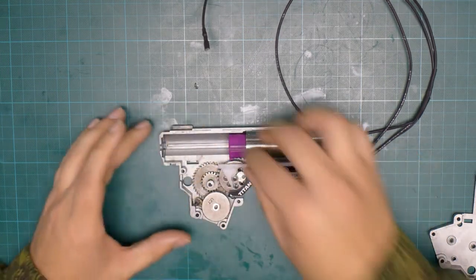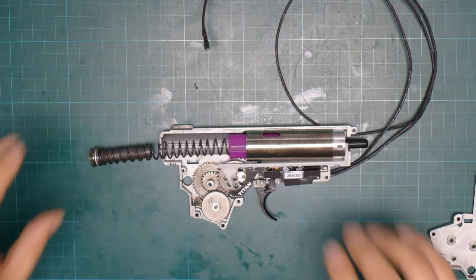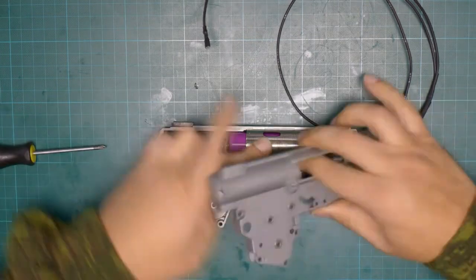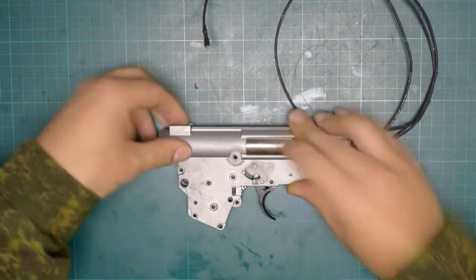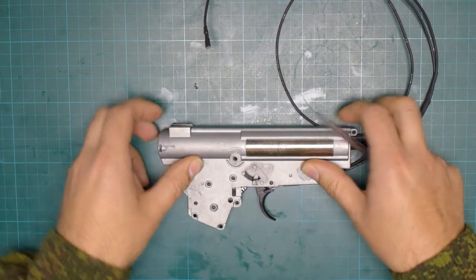Now we need to put the spring on the spring guide and close the gearbox. The gearbox is closed.